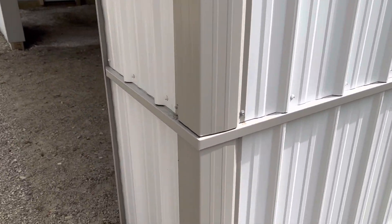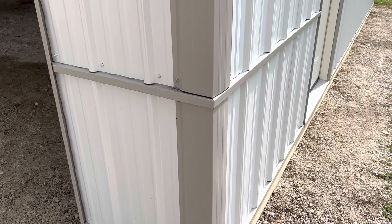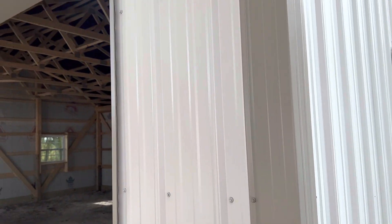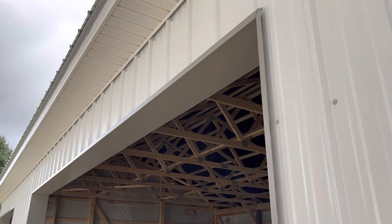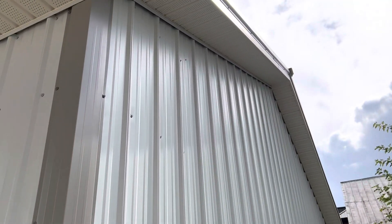Look at that trim right there — pretty nice trim, a nice color selection. You can see how it breaks that up, and the overhead door accentuates that as well. You can see here: one-foot overhang.